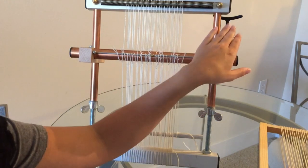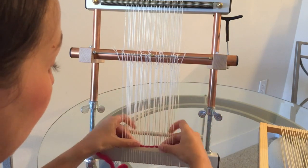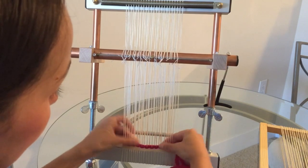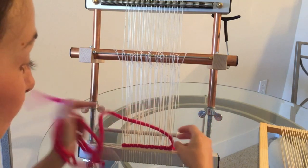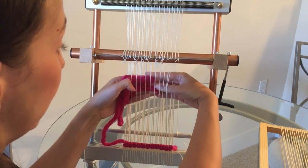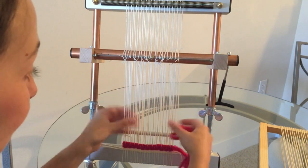Here we are with the Merix loom. We have it in the correct shed, and now instead of going over and under, with the Merix you just go like that, change the shed, and bring your thread right through. Right off the bat you can see it is much faster to weave on the Merix. You can also see how tight the tension is and how that makes it easier not to pull in and also easier to keep our warp threads in the correct line.